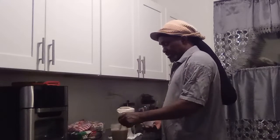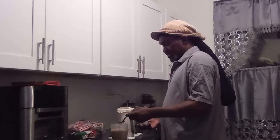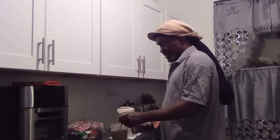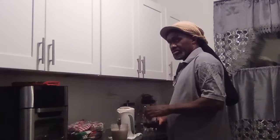Put another spoon of milk again. OK, this is good. And I put this inside the fridge.